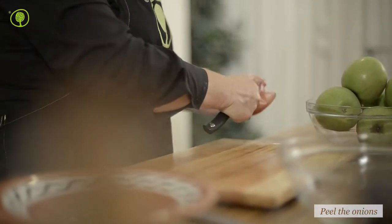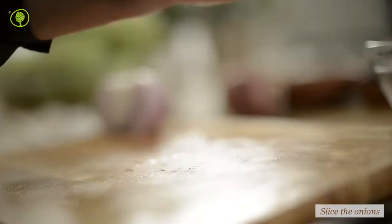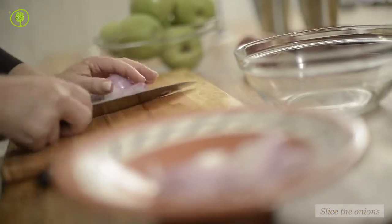Peel the onions and then slice them thinly. Set the onions aside. The onions will sweeten our pie filling.